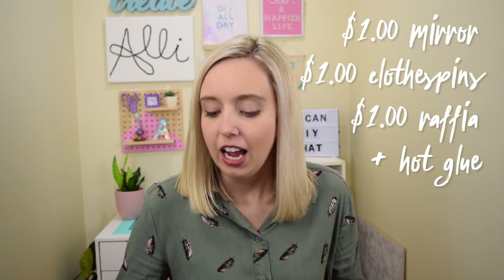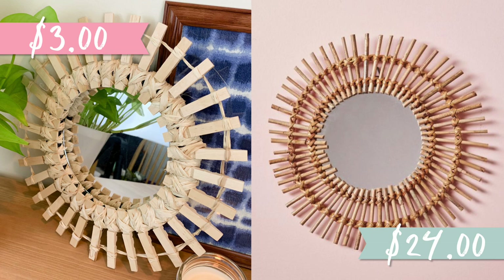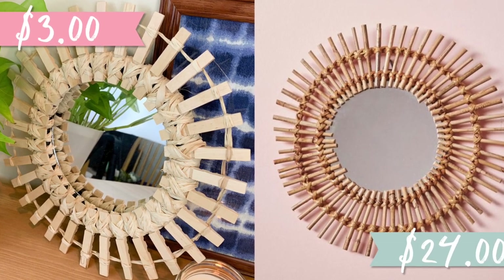Let me break down the price: the mirror cost $1, the clothespins are $1, and the raffia was also $1, plus a little hot glue. So I spent a total of $3 on this project, compared to the Urban Outfitters original at $24.